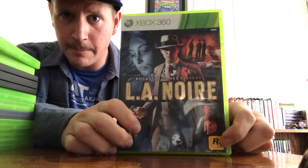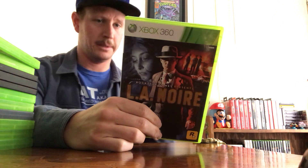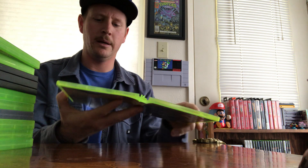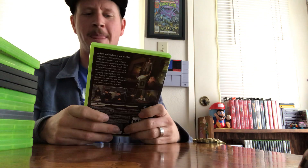L.A. Noire — this was really, really fun. Made by Rockstar, the same guys who do Grand Theft Auto. It's a really cool game where you can agree or disagree when interrogating someone, and it has that noir aspect — it takes place in the 1940s in L.A. A really cool strategic shooter as well as an investigative experience that draws you into its gameplay. I beat it a long time ago, glad I picked it up again. It's dual disc, complete in box.